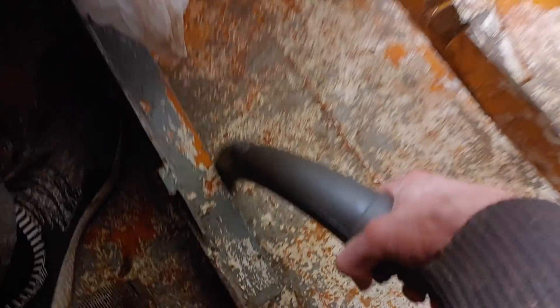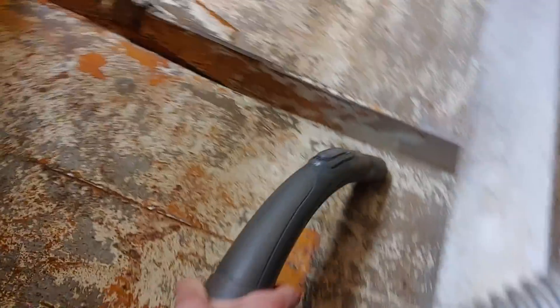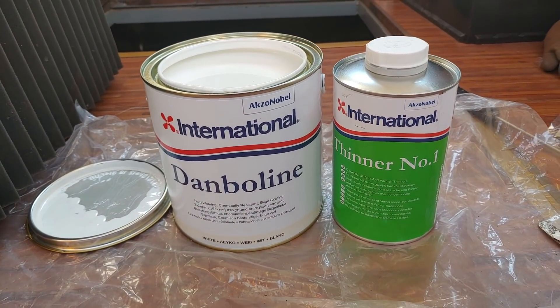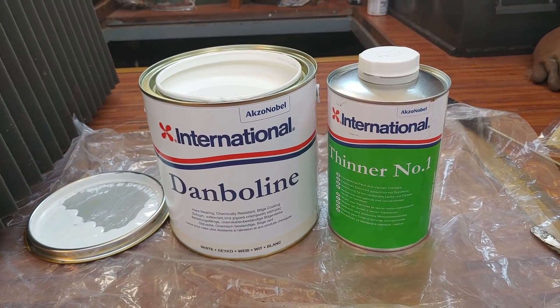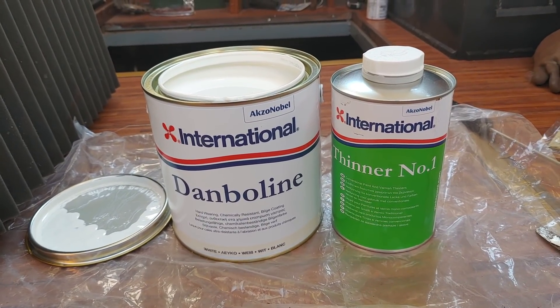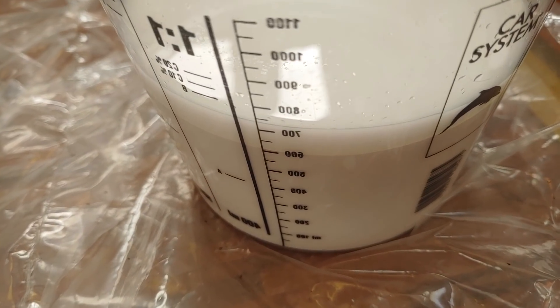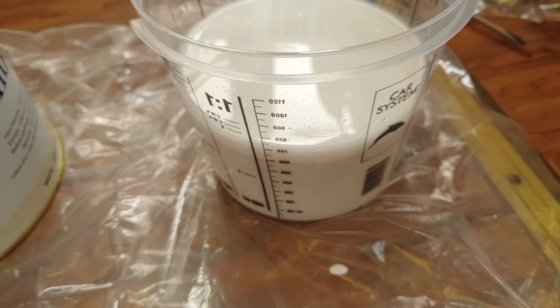The last thing before painting was to give it a quick run with the vacuum cleaner. I decided to paint Damboline bilge paint directly without any primer. Some of you may want to crucify me for that and you're probably right. But if I have to redo the paint job again after a couple of years, that's fine — for now I just wanted to move on quickly.